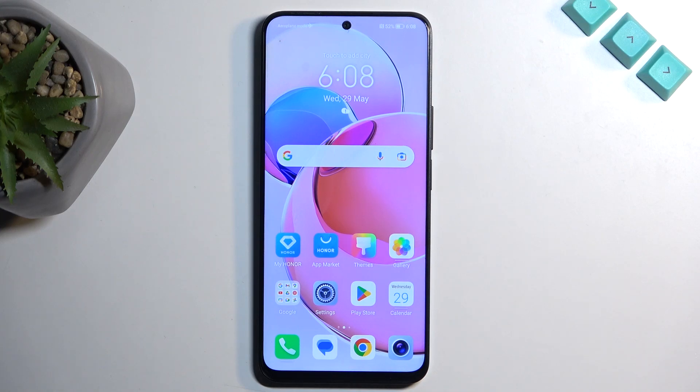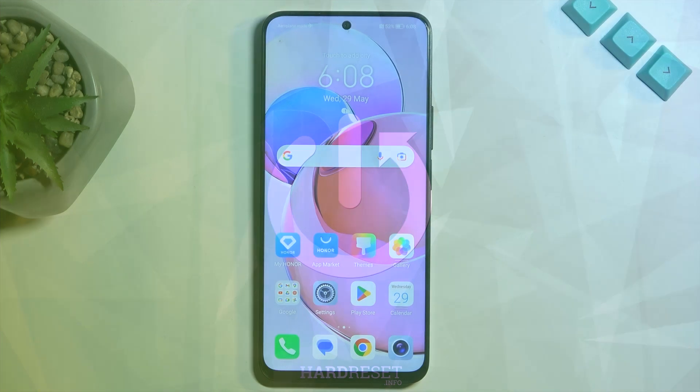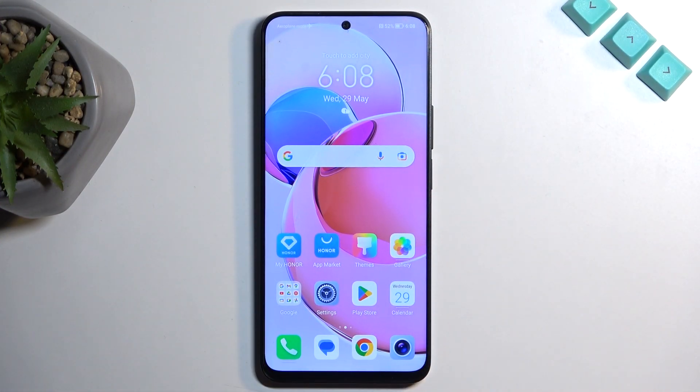Welcome, everyone. On me is an Honor X8A, and today I will show you how you can capture a screenshot on this phone. So to get started, you will want to open up content that you wish to capture. I'll be using the home screen as an example for this, so it's already open and visible on my screen.